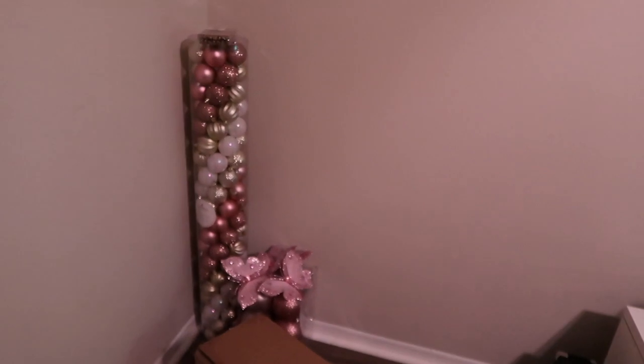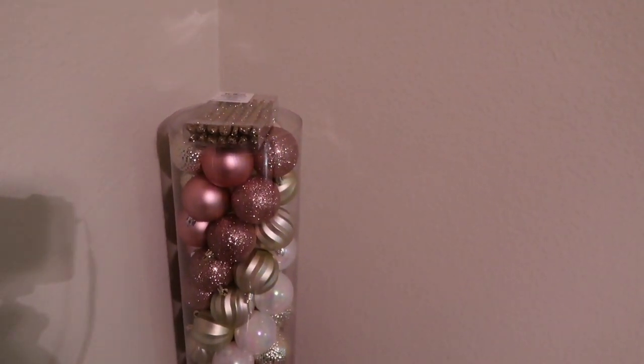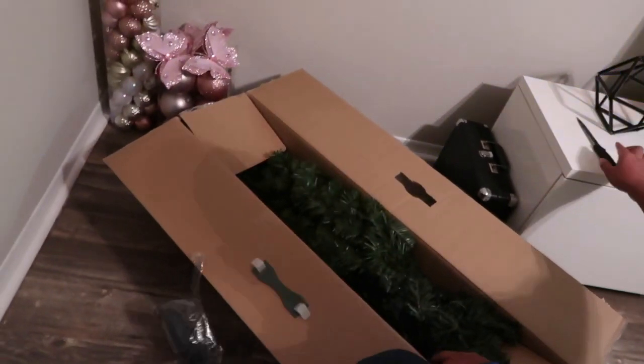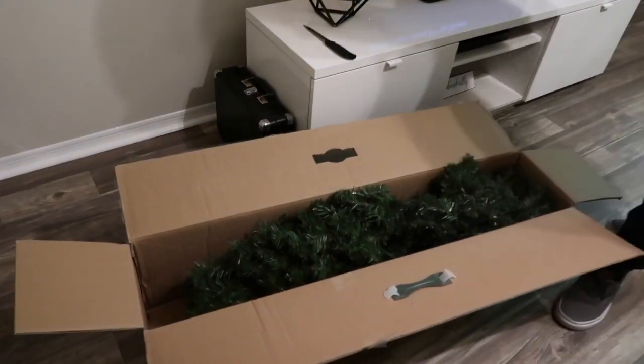There's Brian, being Brian. This is the color scheme that I kind of went with: rose gold, gold, a little bit of gold and silver, and then I wanted to do like a cranberry burgundy color. My tree I ended up getting from Target for 30 freaking bucks, so I'm so excited because it's my first little tree and I love it.